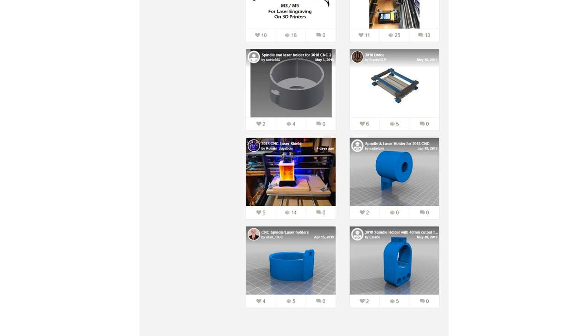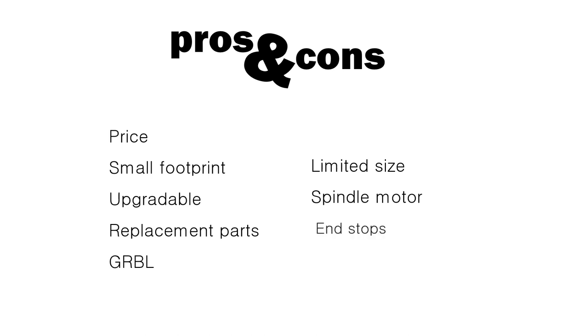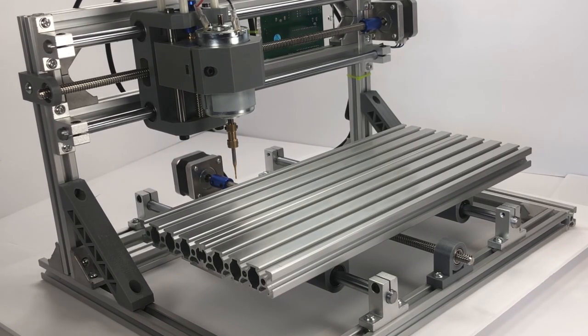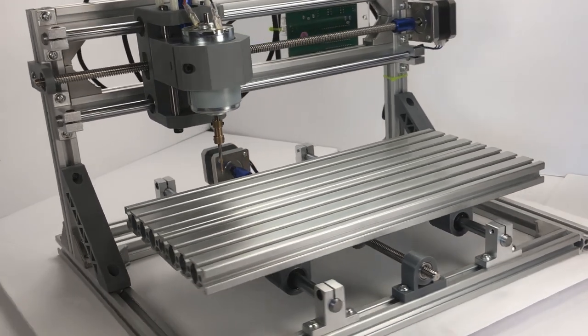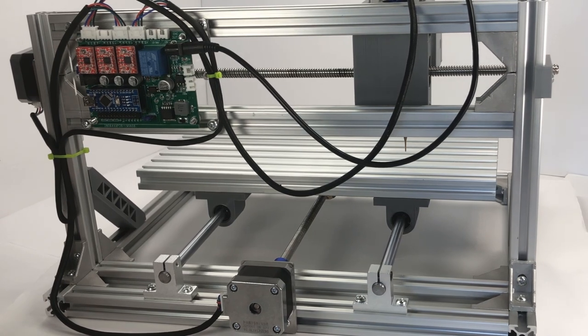Let's sum up the pros and cons. The price point is definitely a nice pro, and additionally it has a tiny footprint that allows you to keep it close to your workstation. It's upgradable, replacement parts are easily available, and it runs on the free-to-use Grbl. When it comes to the cons, there's no getting away from the size — if you need to make bigger parts, there's no easy way to expand the work area. The spindle motor could be stronger, although you can upgrade it, and it does not come with end stops. So all in all, in our use case this CNC has been a great buy. If you found this video helpful, remember to like, subscribe, and share. Thank you, hope to see you next time.